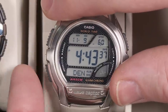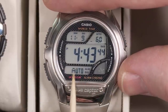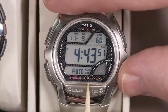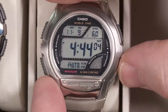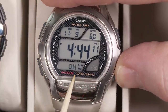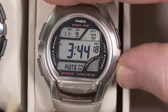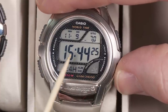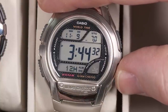Pressing the mode button again gets you to the daylight saving time setting. In this case it's set to automatic, meaning it will automatically display daylight saving time based on the atomic time information it receives. Your other options are to have it always be off or always be on. Pressing mode again lets you choose between 12-hour and 24-hour mode for your local time display, which also affects the world time zone display.